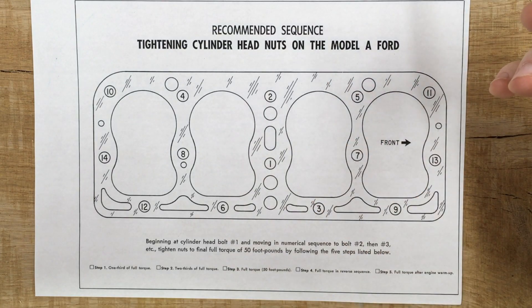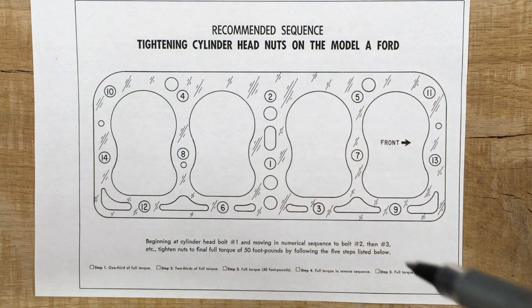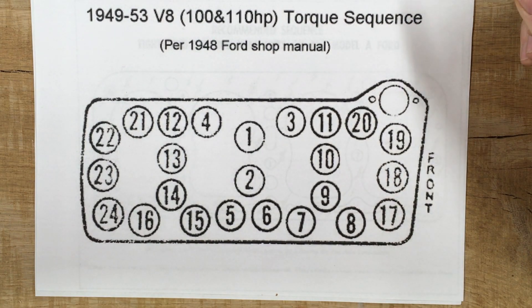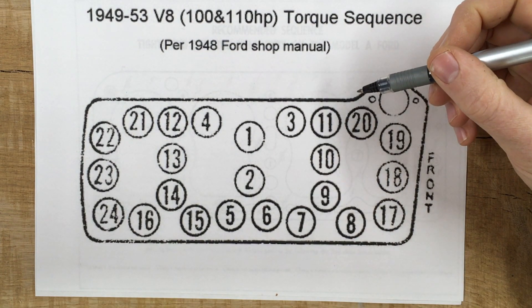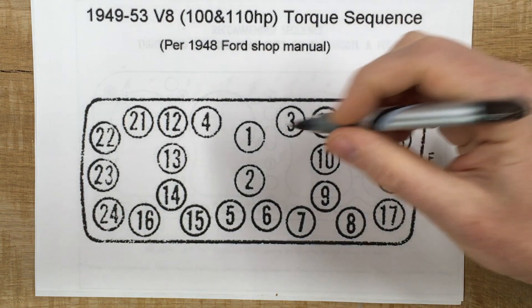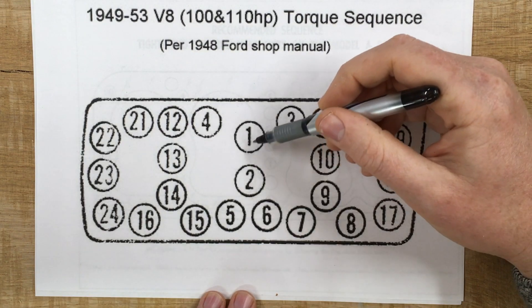Is there any specific thing about the Model A head that requires you to use this exact sequence? Let's see. Here's the sequence on a flathead V8, from the Ford 1948 shop manual. You can see this one actually uses kind of a spiral pattern.